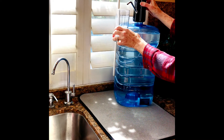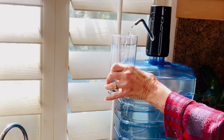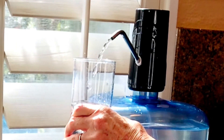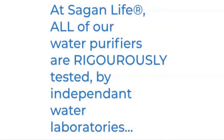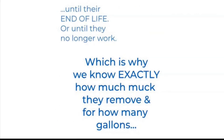So you push the button. Best of all, you can be sure of the quality of water you're now drinking. All Sagan Life water purifiers are tested until their end of life, which simply means they are tested until they no longer get the job done. And that's how we know exactly what they remove and for how many gallons.